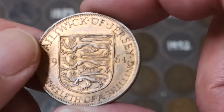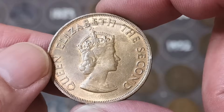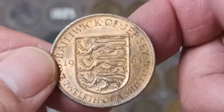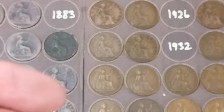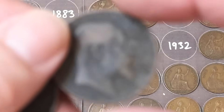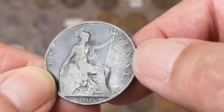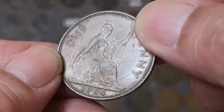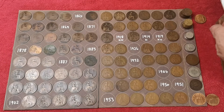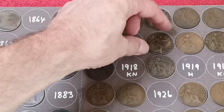1935. 1935. There's an 1899, Victoria. 1936. There's a Jersey — Bailiwick of Jersey, one twelfth of a shilling, 1964. You usually get quite a few of these in these batches — I don't know why, and my supplier doesn't know why either. Another 1901 — dirty enough for the dirty mug. Edward VII. 1902 high-tide, common. And this 1915 does have a little bit more detail than the one down there, so I'll swap that.